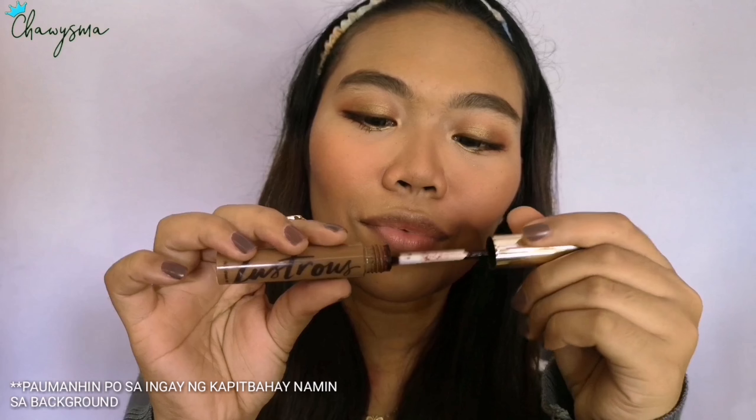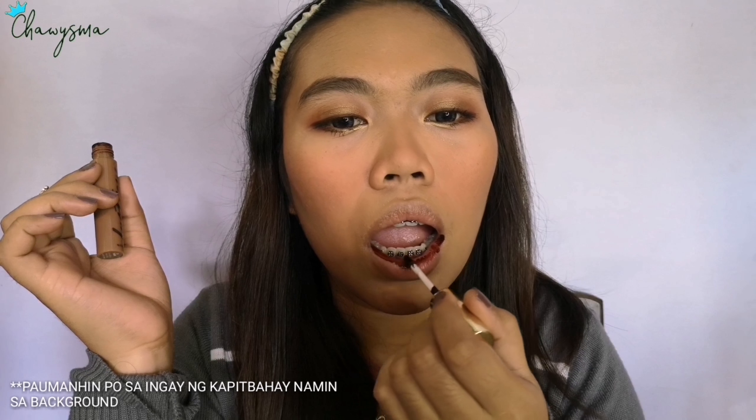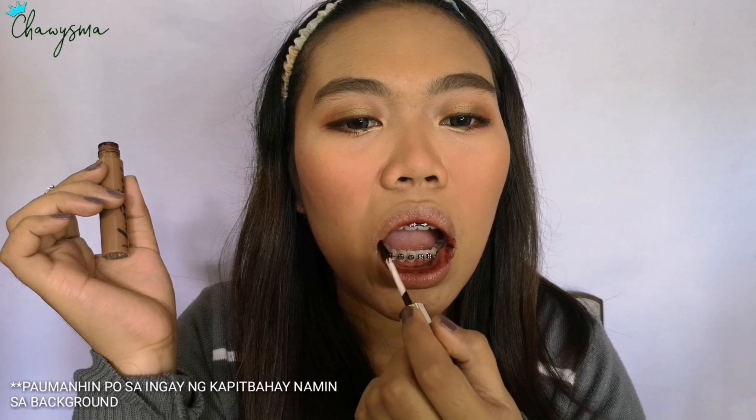For the lip products, I'm going to use three. First, I'm using the Lustrous Lip and Cheek Tint from BYS — this is Nadine Lustrous' collab with BYS. I'm putting it on the inner part of my lips to create the illusion of thinner lips, since our lips are big so we need a darker shade on the inner area.